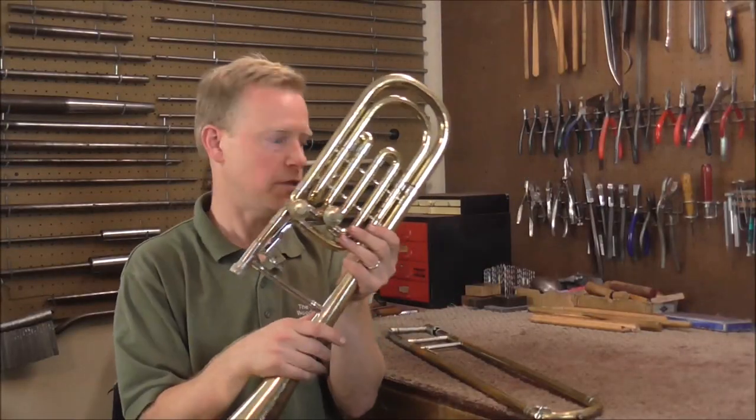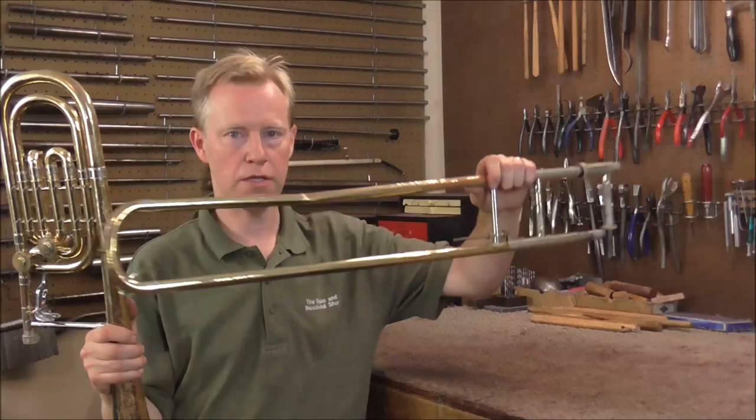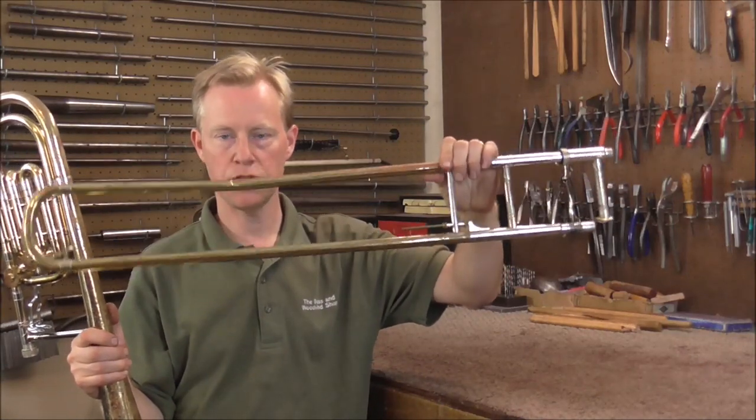The bell section is finished. Next week I am going to start working on the poor slide that was damaged very badly. Please subscribe for more band instrument repair videos, and look in the description below for links to related videos.